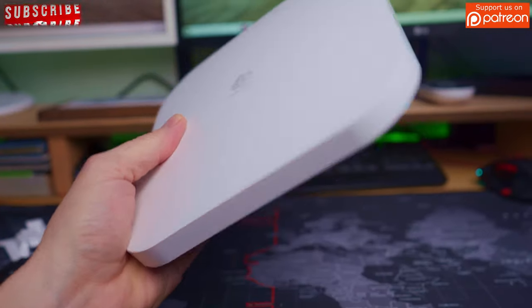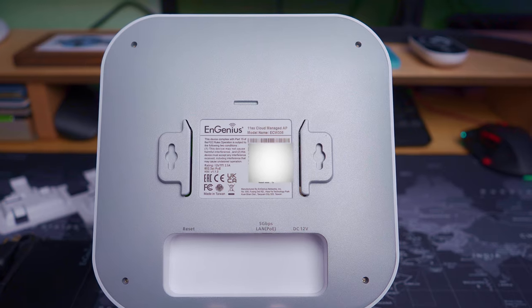This access point is very thin, looks nice, stylish, lightweight, and durable. On the back of the AP, it connects right here to the bracket for the ceiling mount.